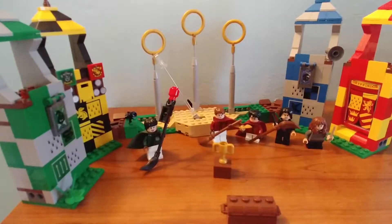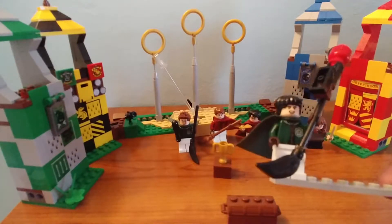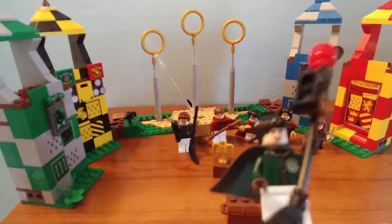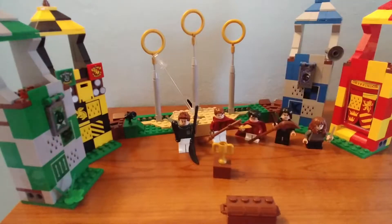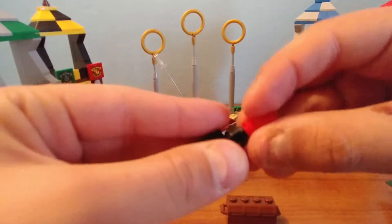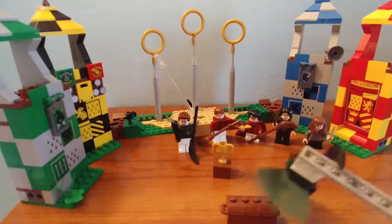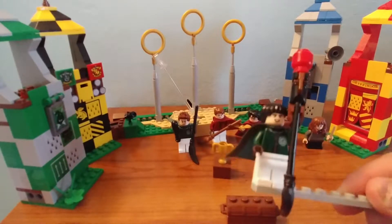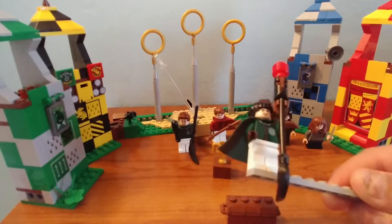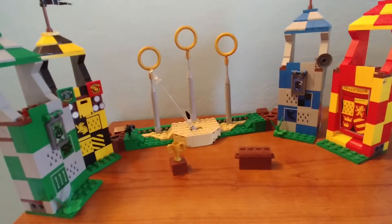Next and last figure is Marcus Flint, team captain. I love that smile — you can see a bit of yellow teeth. That hair piece was actually Ron's old hair piece. He comes with a broomstick that has a different build because it's got a stud launcher on the end which will shoot a quaffle. It seems a bit long but it's a nice feature. He's got the same printing as Bolt and no alternate face.